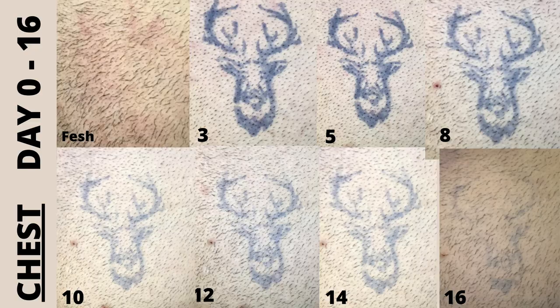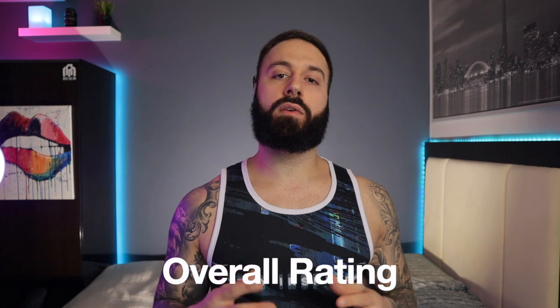Now for the overall review: this product is great. It lasts a long time, it's very dark, and even leaving it on for just 20 minutes it still lasted to day 17 on my chest. My overall rating is 4 out of 5. Just enjoy this product, have fun with it, be creative. Putting one on my hand actually pushed me to now want to get a permanent hand tattoo — I liked seeing something there so much. Don't be surprised if you see a hand tattoo from me in the near future, all thanks to Easy Ink.